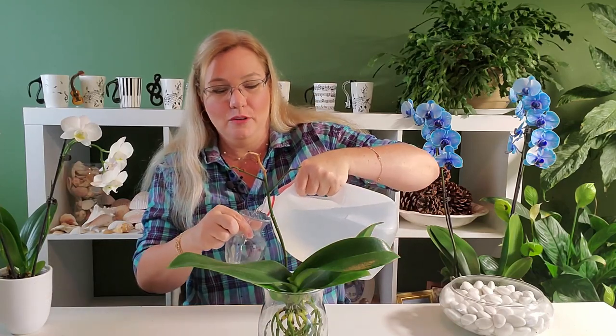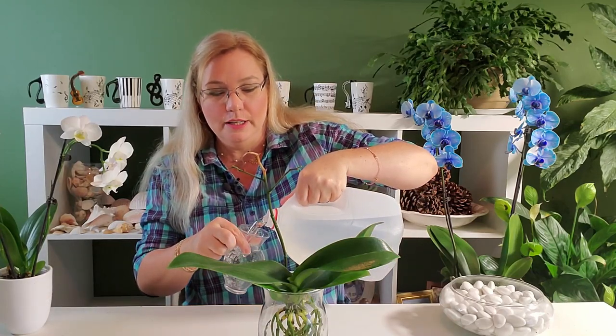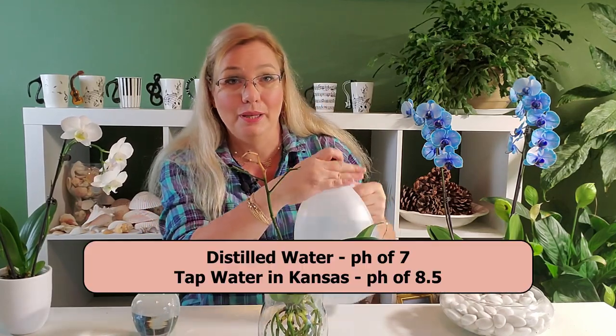How much water do you use in water culture? I'm using distilled water here — I buy it at the grocery store. It's easy to find because my tap water in Kansas has a horrifically high pH.